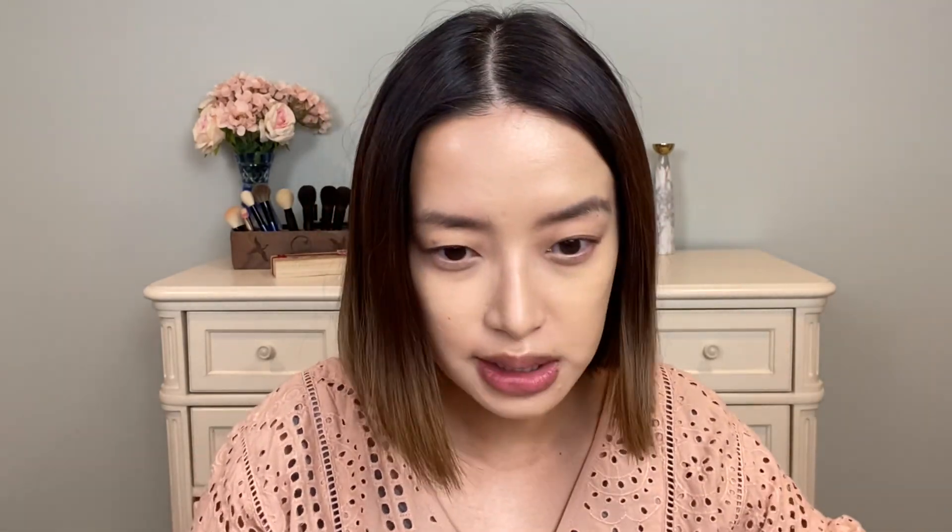If I end up liking this foundation a lot and decide to get a full-size product, I would probably stick with this shade — I wouldn't even mess around getting something else to mix for the right shade. We'll see how it oxidizes and how it plays with the setting powder. This is the foundation worked onto both sides of the face, and it does give a very nice soft radiance. Looks good so far.